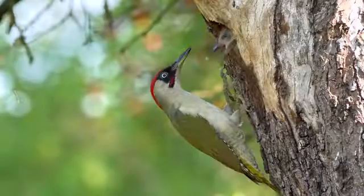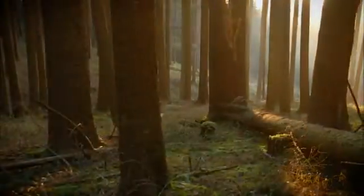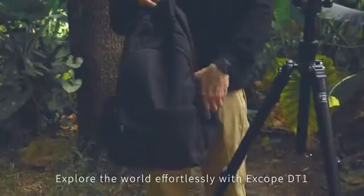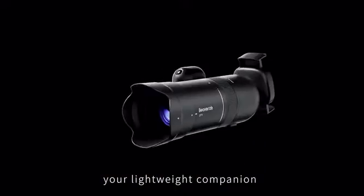Xscope DT1, your first smart super telephoto camera. Explore the world effortlessly with Xscope DT1, your lightweight companion.